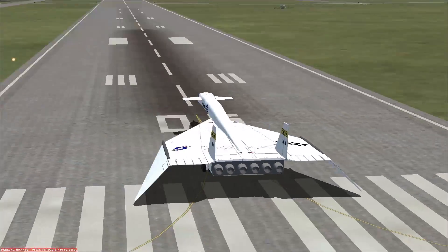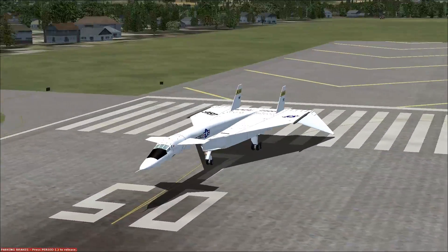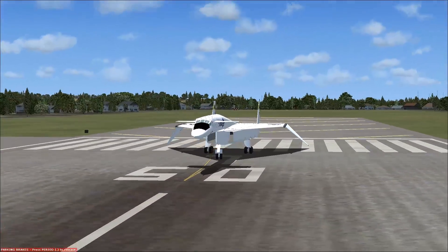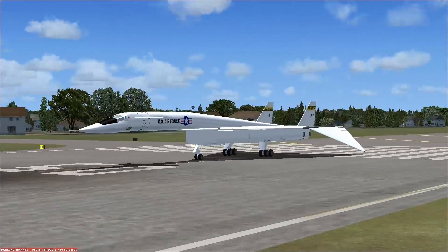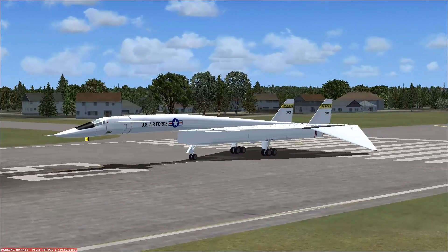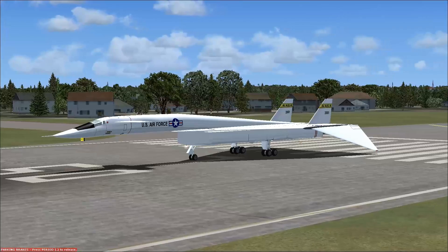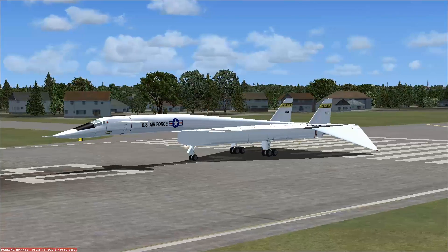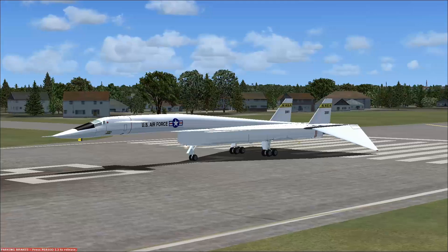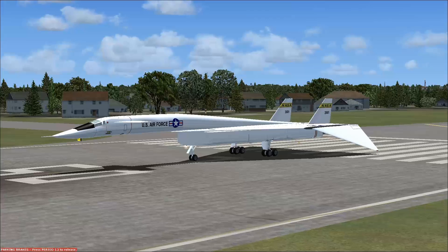Originally, when the specs were launched for this aircraft, it was to be a cruise-and-dash airframe — meaning it would cruise at subsonic speeds up to a point, then drop any extra tanks, and dash at supersonic speeds in to drop their nuclear bomb. But then new engine technology came out, and increased knowledge around supersonic design led to what you see here: an all-supersonic design.